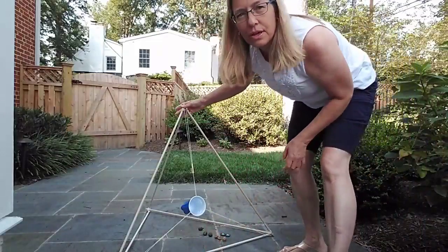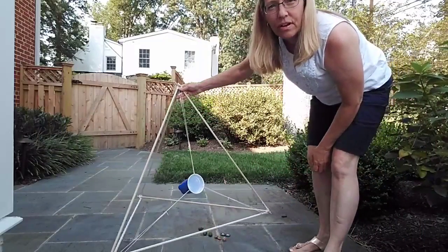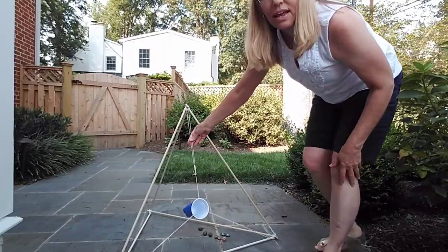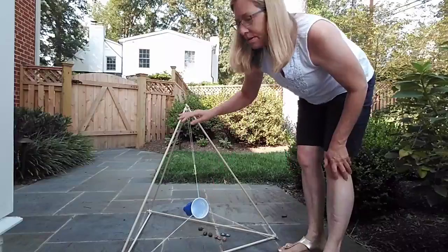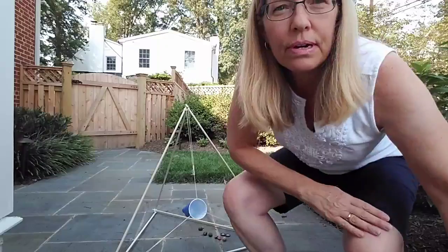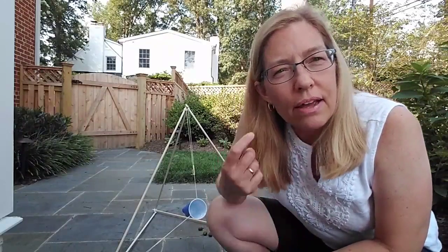I'm here on my patio and I brought my contraption with me so I can show you what it does. Here's the thing that I made — it has a lot of rubber bands on it, a cup, and this frame here. I don't know if you all guessed what it is, but it is a kind of catapult, which means it can shoot things.